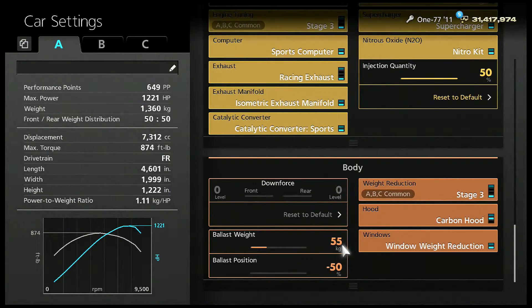Ballast weight — there's no special reason I have it on 55, I just added weight to my car because we do a lot of dirty racing, and when you have a heavier car that's over 1200 kilograms it's like running into a wall when you hit me. I put it on negative 50 on the ballast position because it helps me turn better on those high banks.